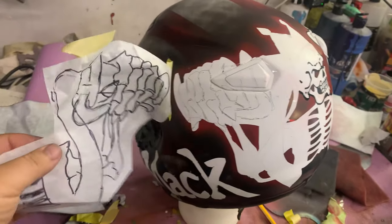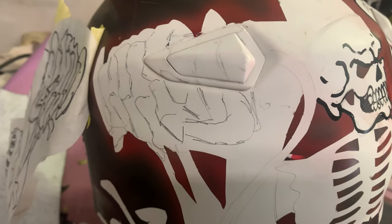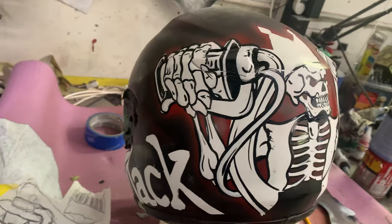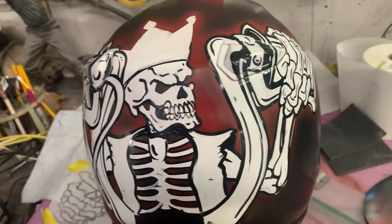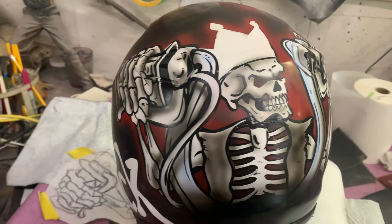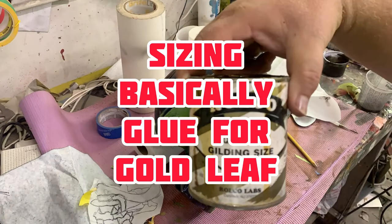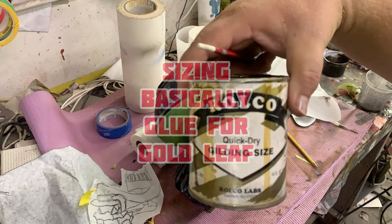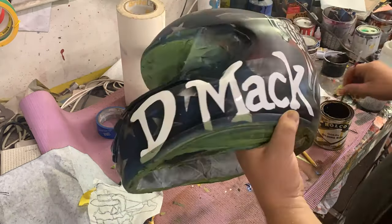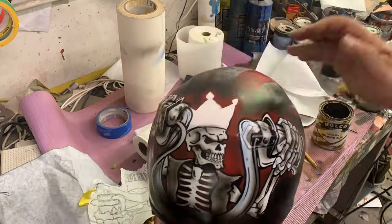The carving trace basically gives me a guide for where to put all my pinstripe. After some of the outlines, I go ahead and do some airbrushing. I'm not done with that skeleton yet, but I do kind of jump around the helmet a little bit — do a little bit here, a little bit there — and let one area dry while I work on another side.